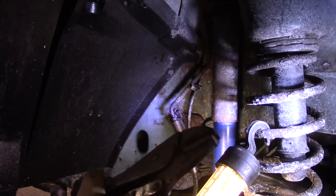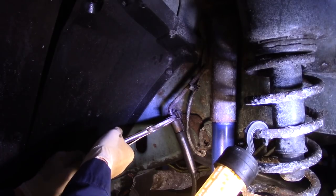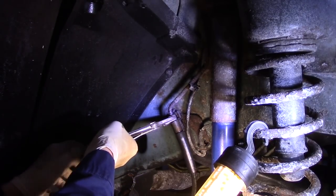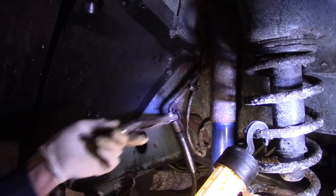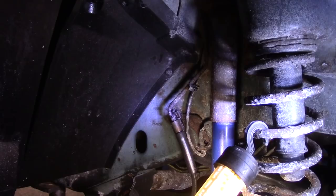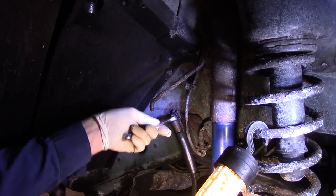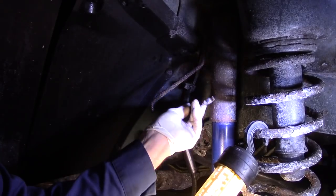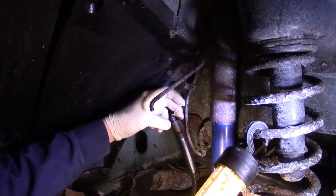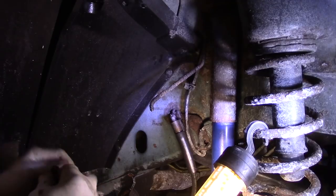Most of the time you never want to use vice grips to get that out of there, but we're going to get on here with a pair of vice grips and try to break it loose. Wow, I can't believe it actually came out. Now we're going to take this totally out — as you can see it broke. We need to get this out so I can see what type it is: one line is concave and the other is convex. We're going to be careful not to get any rust inside this hole.